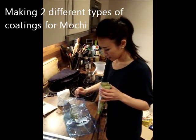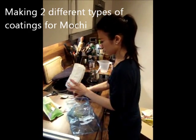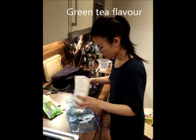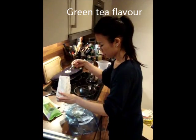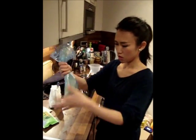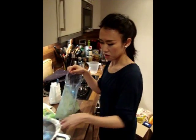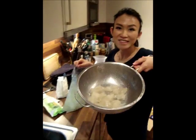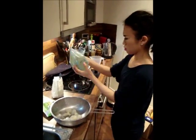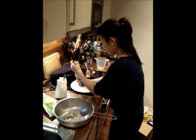After that, I'm making 2 different flavored coatings for the mochi. The first one is green tea flavor. I'm putting 1 tablespoon of green tea powder and 1 tablespoon of icing sugar into a plastic bag and shaking it very well. Then put about half of the mochi into the bag, shake it very well again, and serve it up on the plate.